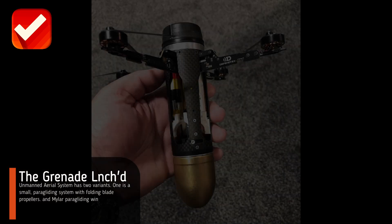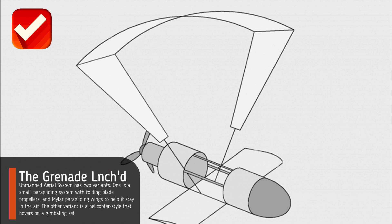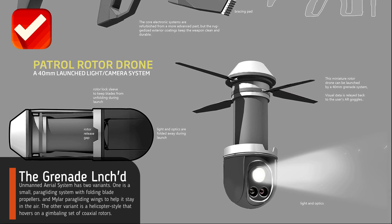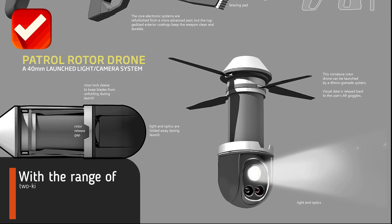The Grenade Launched Unmanned Aerial System has two variants. One is a small paragliding system with folding blade propellers and paragliding wings to help it stay in the air. The other variant is a helicopter style that hovers on a gimbaling set of coaxial rotors.